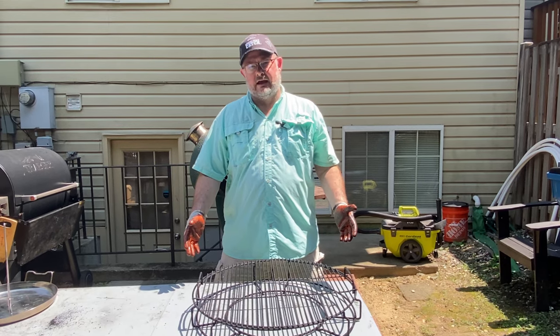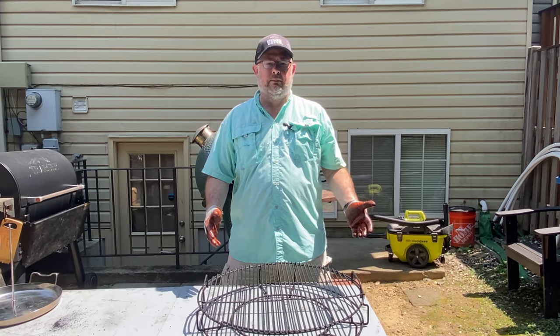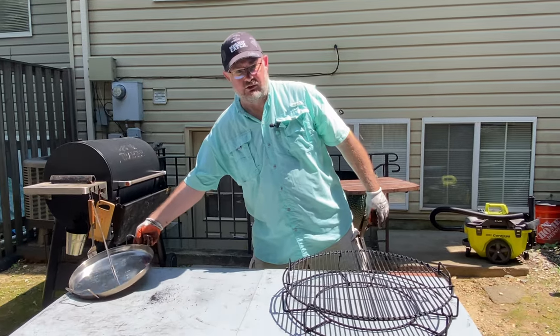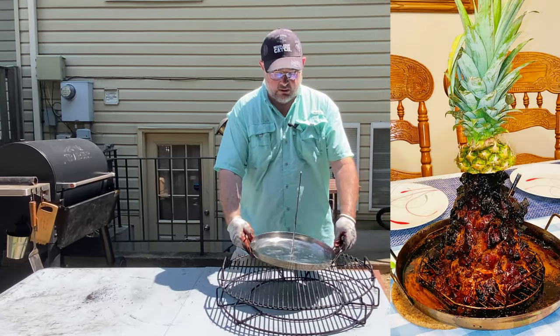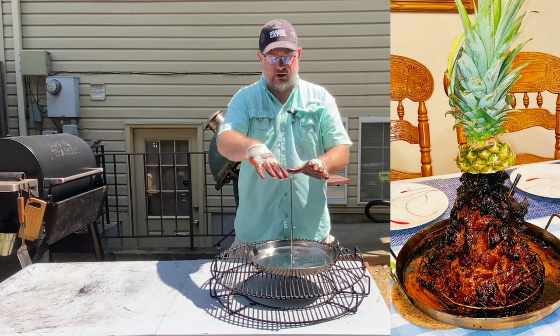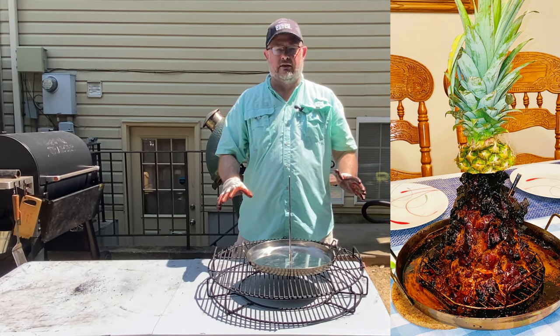The final grill tool I have is if I want to make taco al pastor or gyros. We've got the basic configuration, then you can buy a tool called the Trompo King. Place the Trompo King here, place multiple layers in kitty-corner positions all the way up, and then grill that way.